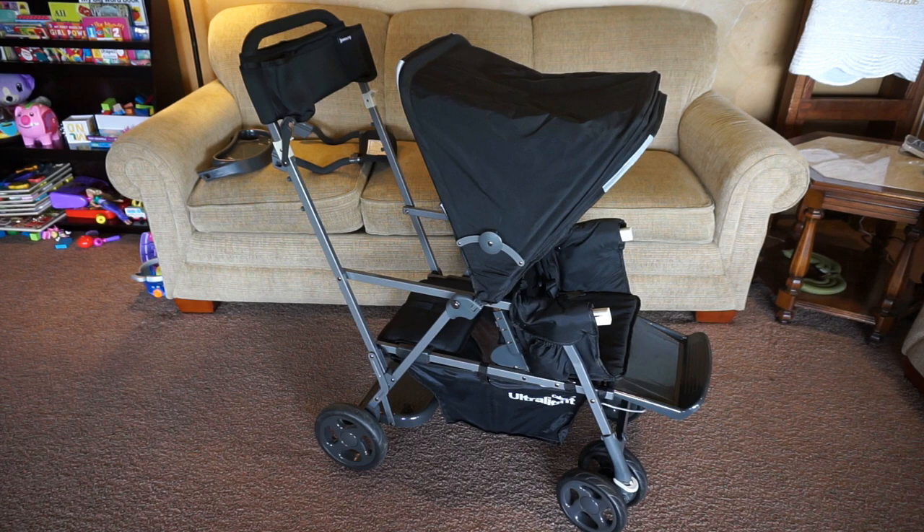The stroller retails for around $249.99, but I have seen it on sale on Amazon for $206 — I'll have a link down below for that. It does come in five different colors. Mine is in black. It has an aluminum frame. Without the accessories, it weighs 19.9 pounds, and with the accessories it weighs 23.6 pounds.